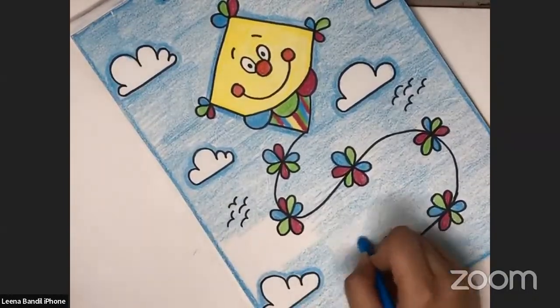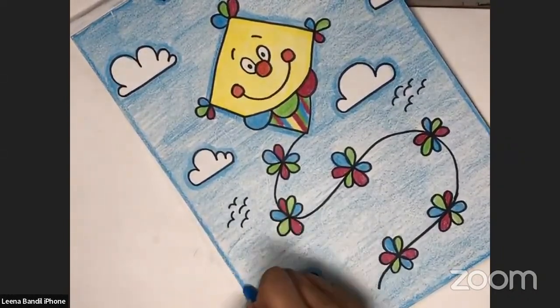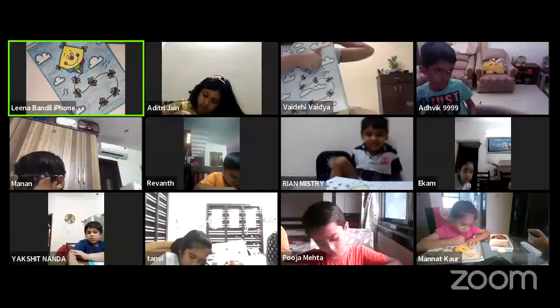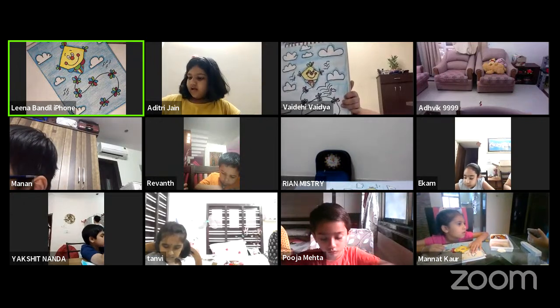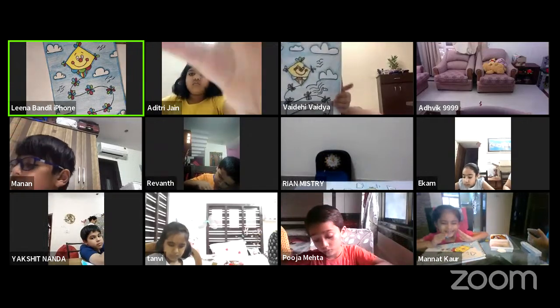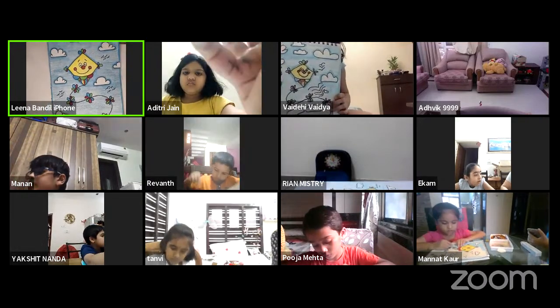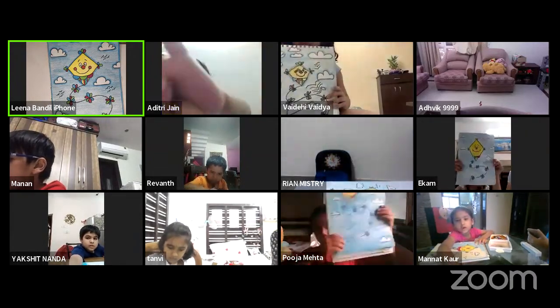How many of you participated in canvas painting activity? Have you participated in it? Is there anyone who has created the canvas painting? Can you show me if you have done it? Can you all show me the artwork? What you have done, show me your artwork. And bring it close to the screen.